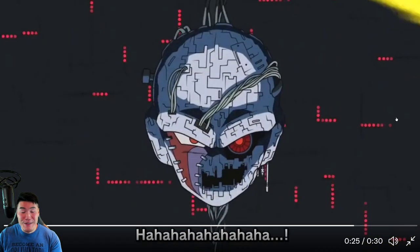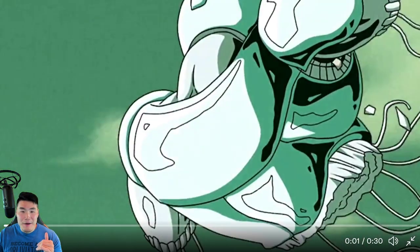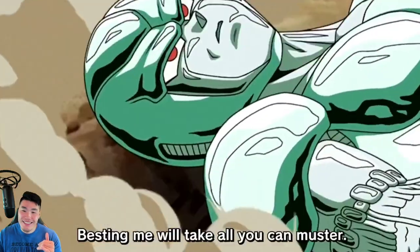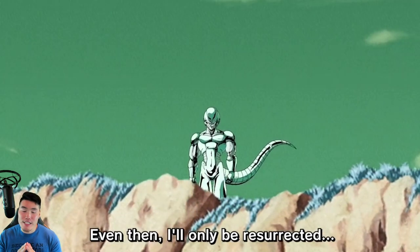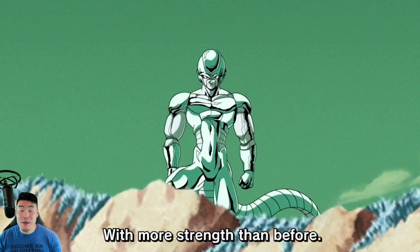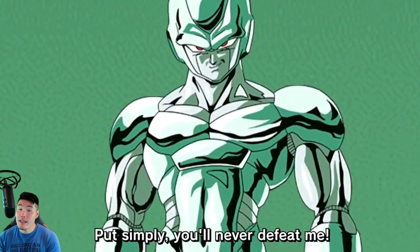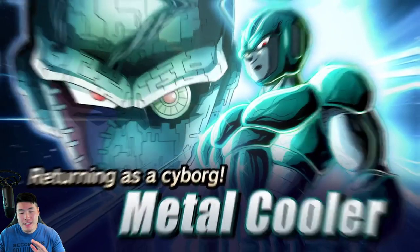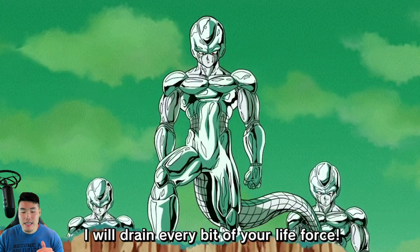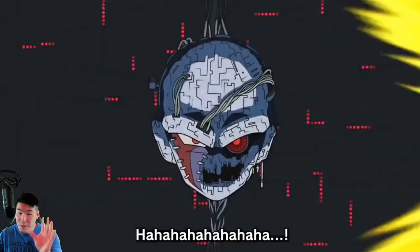These animations look absolutely incredible. This is not the full kit, but it looks better than the movie. It really does, and I know because I just watched the movie about two days ago and it was pretty awesome. It's definitely in my top ten Dragon Ball Z movies, probably somewhere between six to nine — lower tenth, I guess. But still, really, really fun, really good movie.